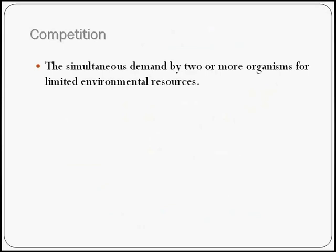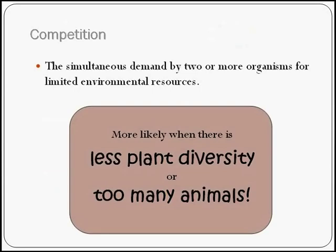If competition is defined as the simultaneous demand of two or more organisms for a limited environmental resource, we obviously have more competition when there's less plant diversity or too many animals — and we probably have both this spring because of the hard drought and many animals to feed. Keep in mind that competition is only present when resources are limited. If you can measure your forage resources and provide enough for each species you're managing for, you're eliminating or at least decreasing competition from your area.